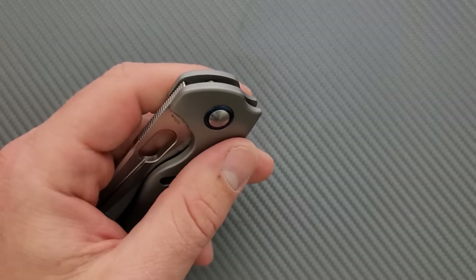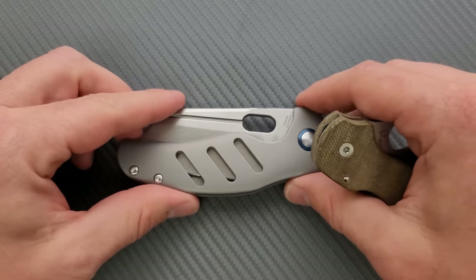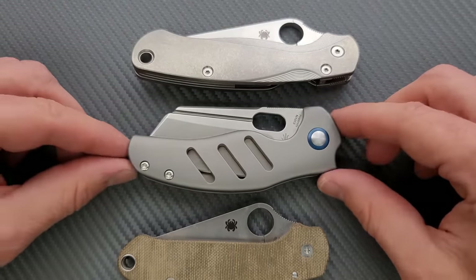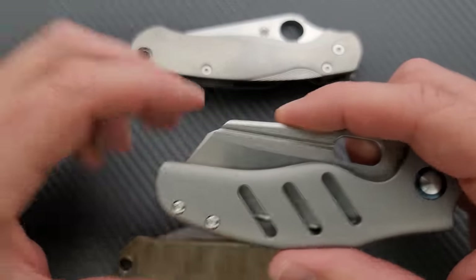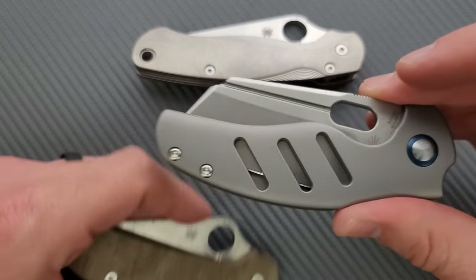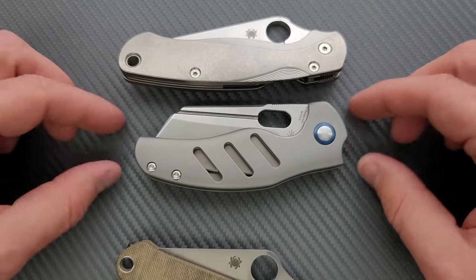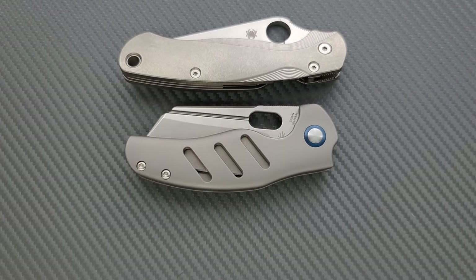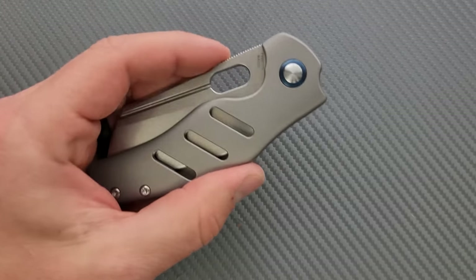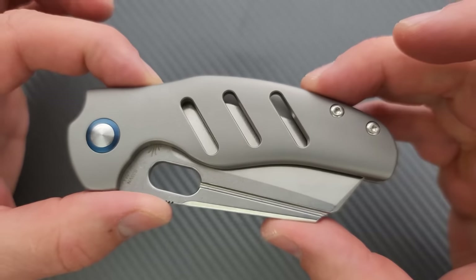Let's go ahead and do carry profile thickness up against the Spyderco Para 3 — you can see it's really not all that thick and it's nicely contoured too. Length and height up against the PM2 and Para 3 — we definitely have more presence in the pocket in a lot of areas. This is a pretty consistent height line, slightly taller than the Para 3. It's a different shape than the PM2 and it's heavier because it's titanium, but it's not that far outside of that realm. If you're used to carrying the Para 3, this is definitely going to feel bigger.